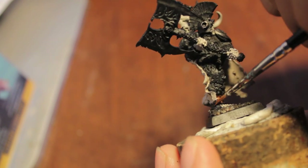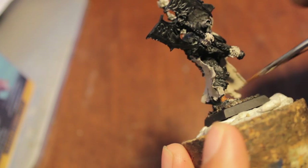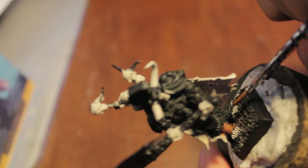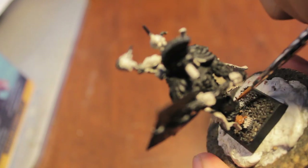I keep noticing how much my cork stand makes it into my tutorial videos, just because I'm holding it badly. I'm sorry, I apologize.